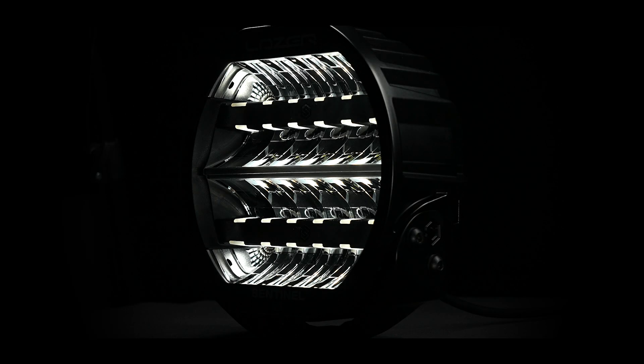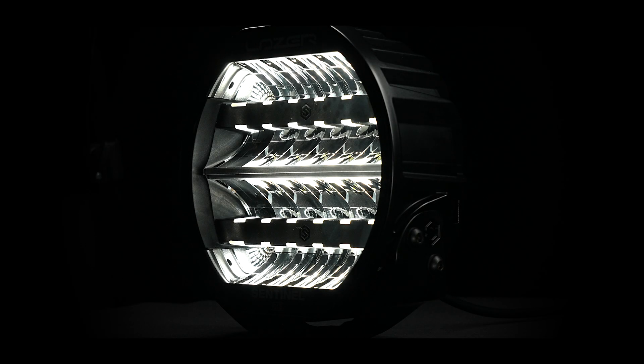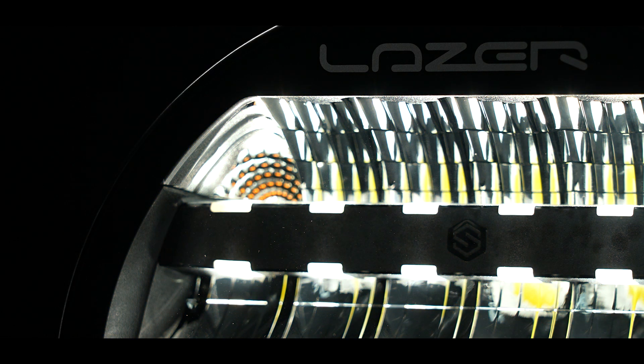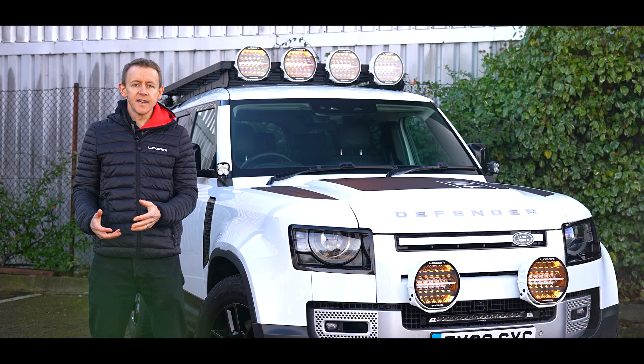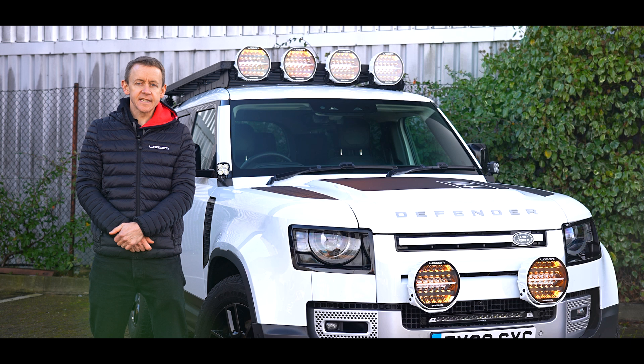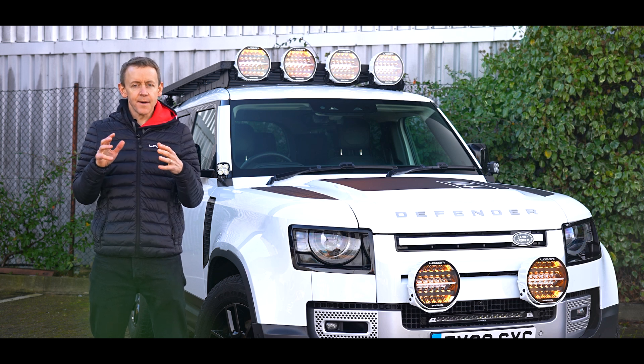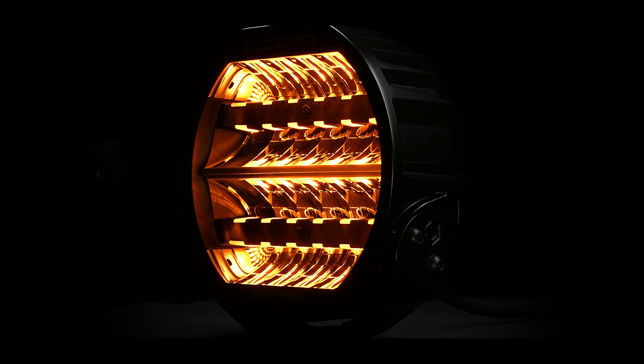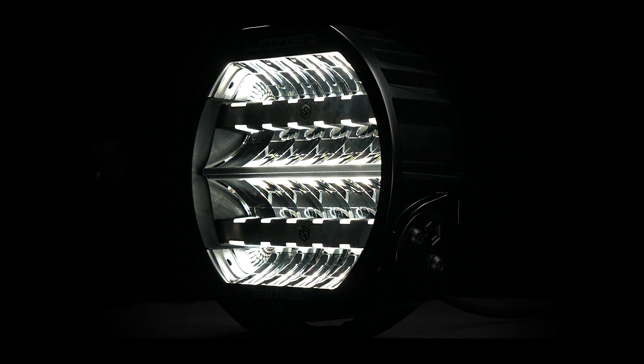First of all is just a gradual brighten. The second welcome mode is a colour mixing mode — if you're normally running your position light in white light, they will come on first with an amber glow and then mix into white, creating a really exciting look for your vehicle.